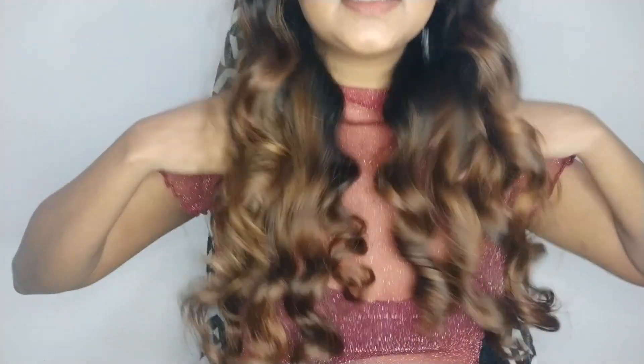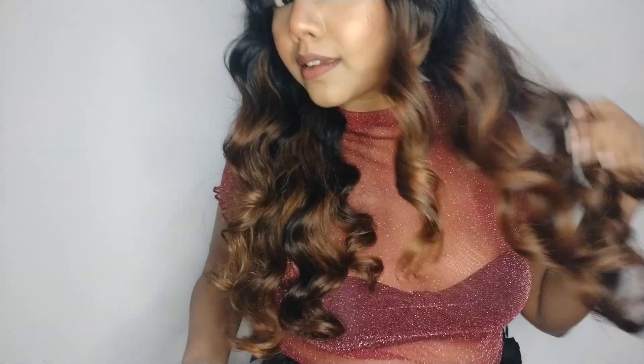The best part about having this amazing end result is the fact that you have not used any heat styling product. These curls are all natural and all the moisture of your hair is intact. Like how cool is that, guys?